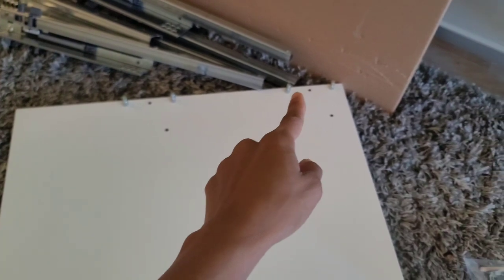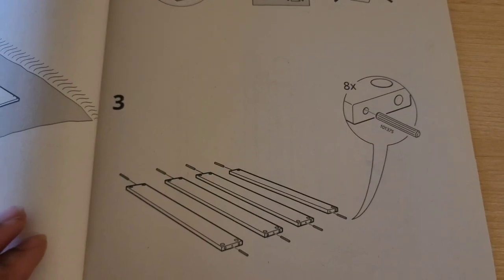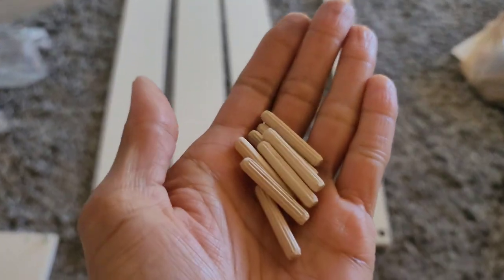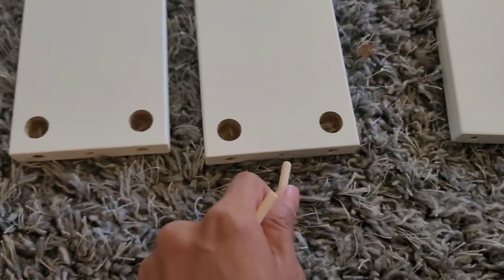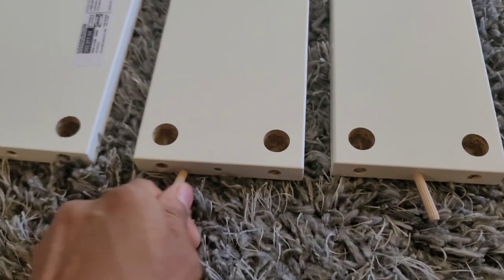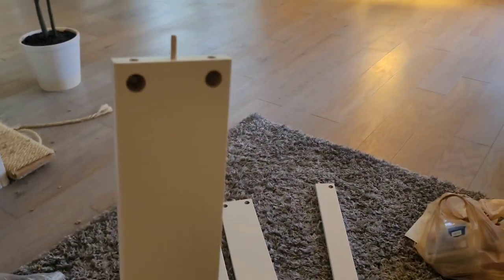Whatever you're doing to one panel, you're doing the same exact thing to the other. It says you don't need a screwdriver, but I used one because it was just easier — you can use the hand driver too, it's fine. Step three is taking these wooden pallets and just inserting them into the middle holes. Keep in mind it's on both ends, so you're slipping them into this end as well as the other side.